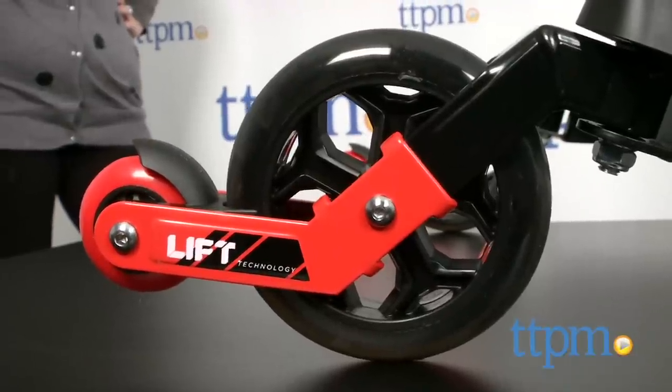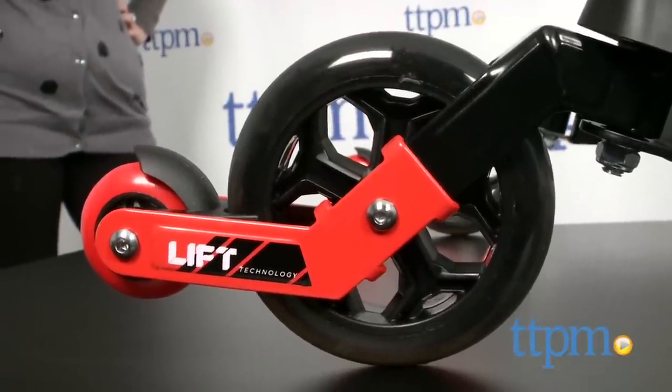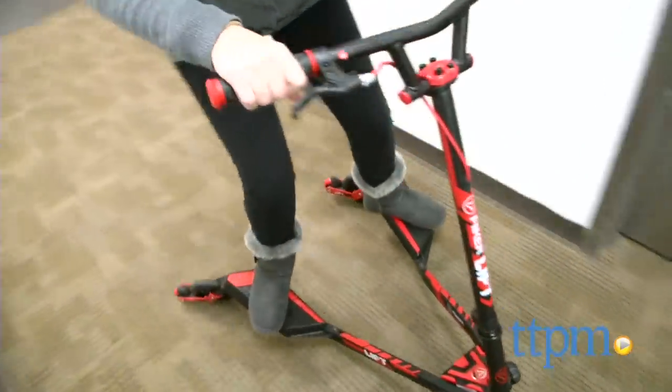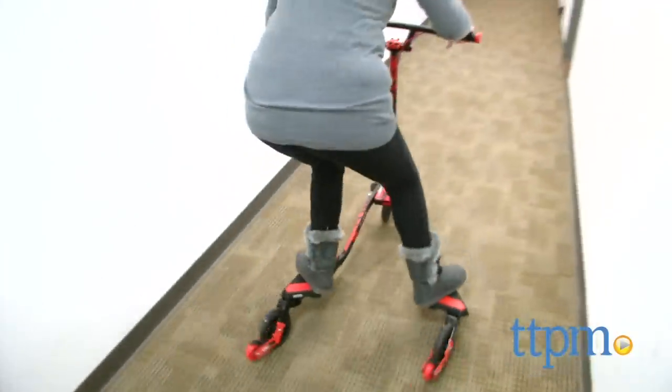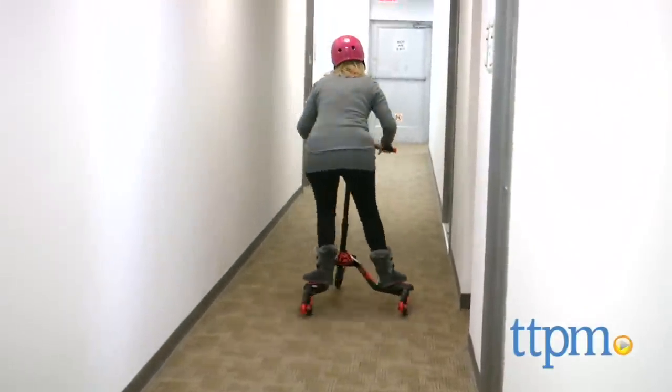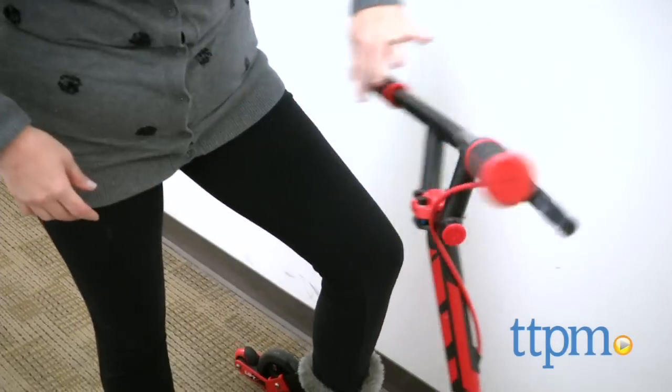It's a three-wheeled scooter that uses a rider's side-to-side motion to get going, and lets the rider carve, drift, spin 360 degrees and perform forward and sideways wheelies with the trick wheels. The free-spinning trick handlebar and angled steering column allow for more tricks.